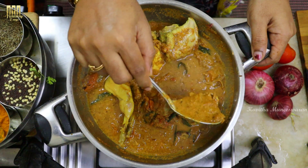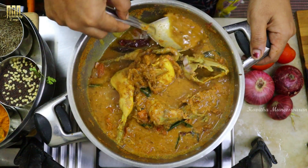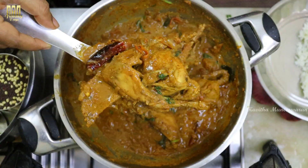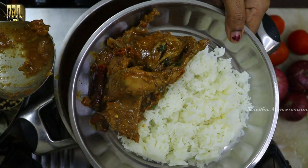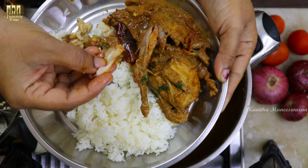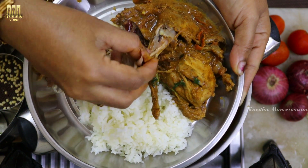Let's do a kaada kolambu recipe. Let's do a gravy type. It's very tasty. If you try the kaada recipe for the first time, we will try the kaada gravy. It's very tasty and healthy kaada gravy recipe.